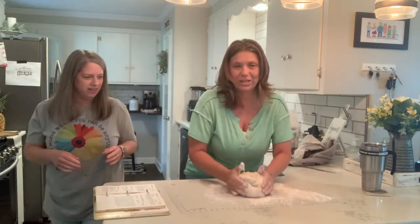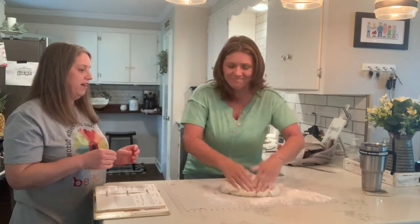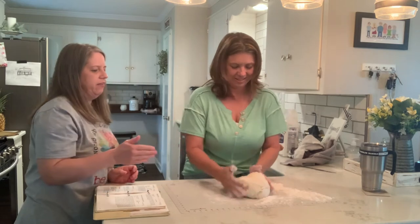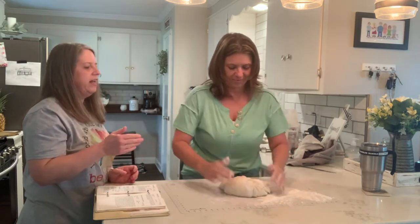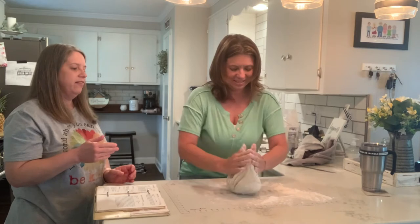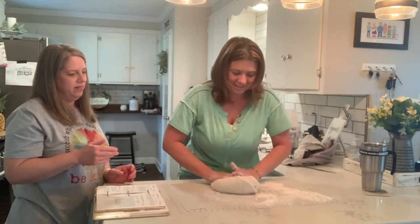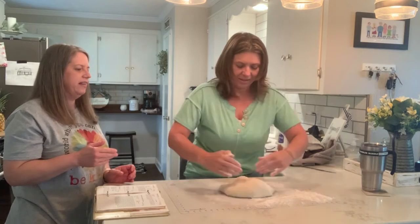I would think like if you were stressed out, this would work really well. That's what you do — you fold it in, fold it in again, like that on each side. This is fun! It feels like a big old blob. But the more you knead it, the better it is.